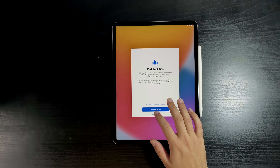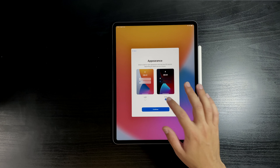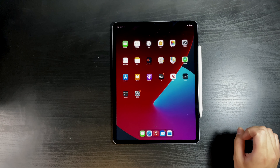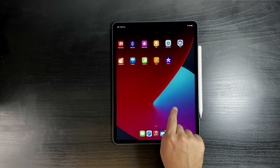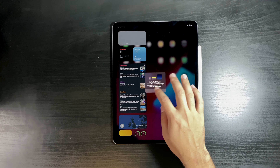iPad analytics — no, I don't want to share this with Apple. Yes, I'd like to continue, and I'll take dark mode please. And finally we're in! As you can see, initially we don't have a lot of apps — only the standard ones.